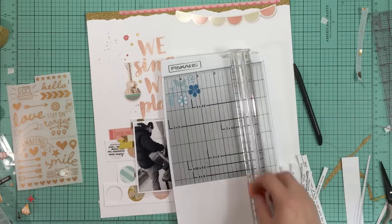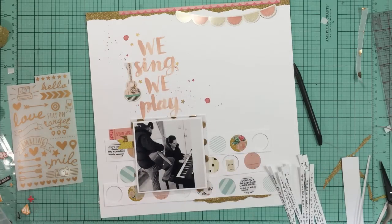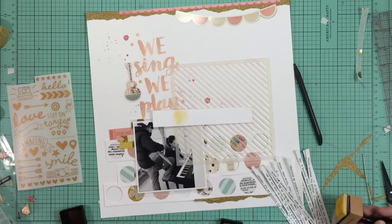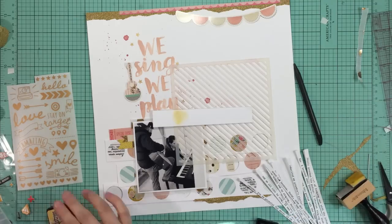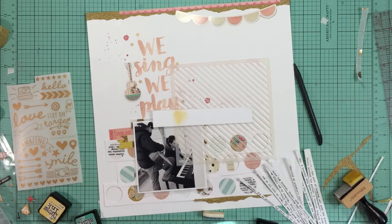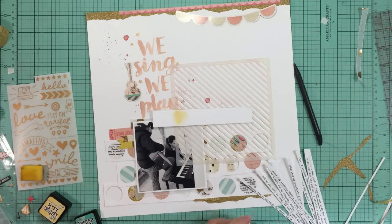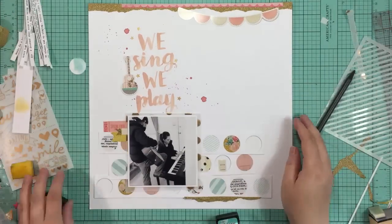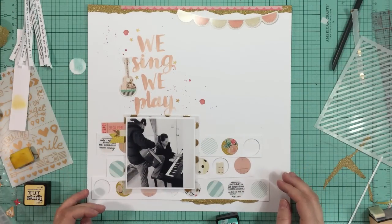I'm just cutting those into really thin strips and I'm going to layer them to the right of the title and above where I have those circles. I had planned on doing some watercoloring or something behind the journaling strips, so I'm trying to decide what I can bring in. I found this stencil from Simon Says Stamp - it's just a diagonal stripe, I really like this stencil. I'll end up using it but I'm going to go back and forth on a few things before I actually put it on the page.